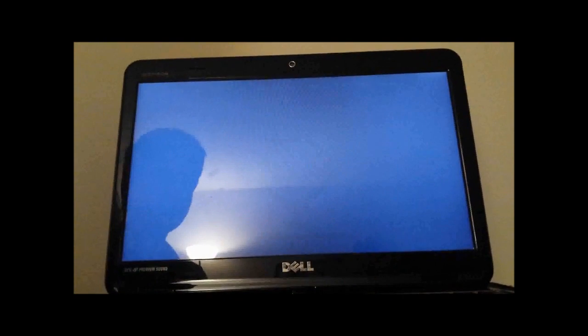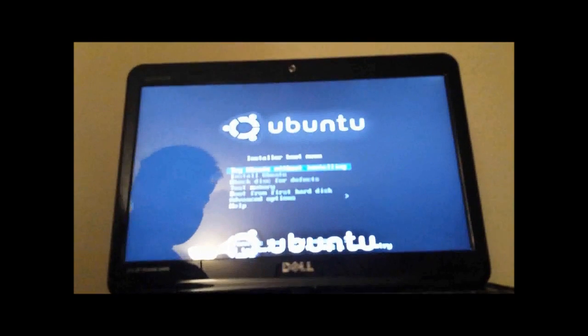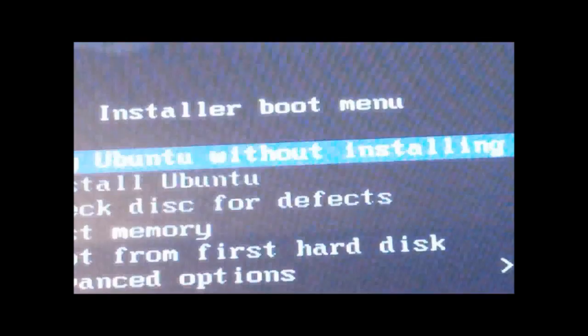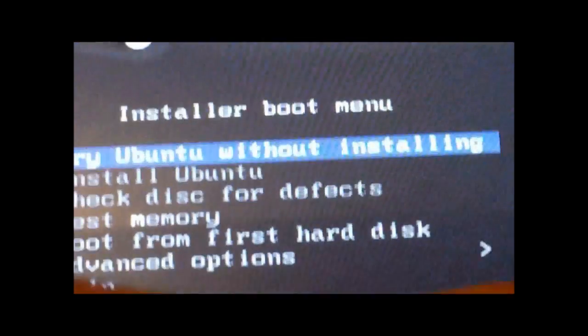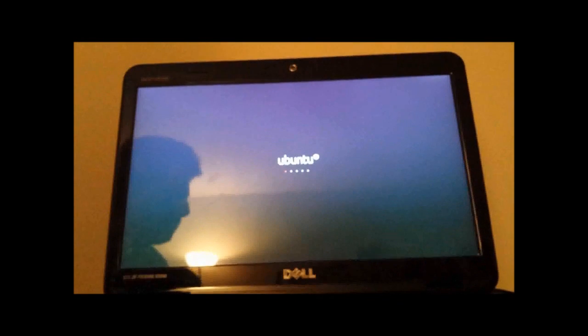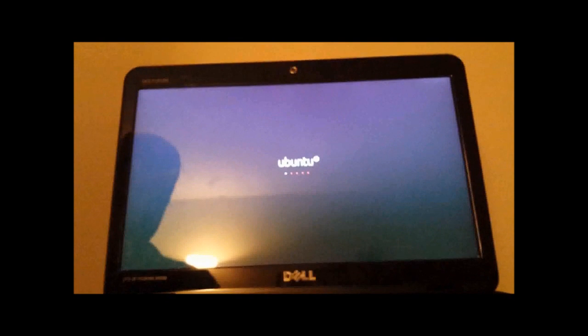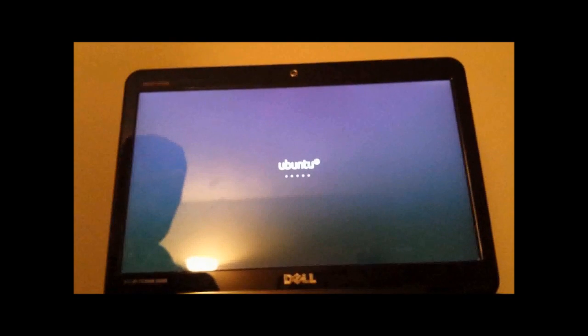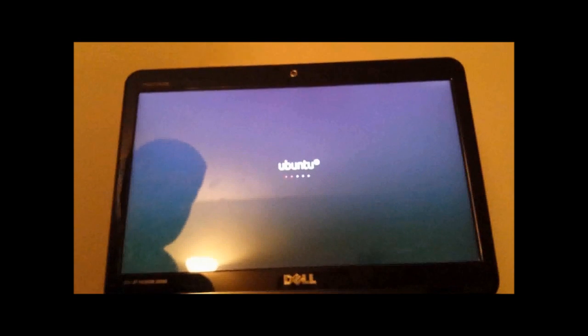We're going to click F12. It's going to take you to this screen — I'm going to turn on the screen — and it should be just the first one: 'Try Ubuntu without installing.' Hit Enter. This is where your 16GB flash drive will come in, so just plug that in once it's all done.